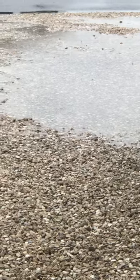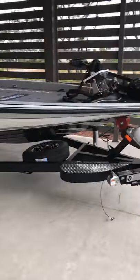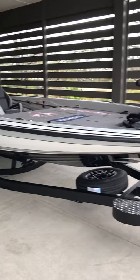It's raining, but I think it's a perfect day to do a walkthrough of my brand new 2020 Phoenix 920 Pro XP.